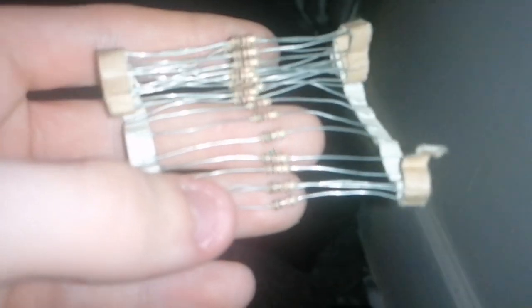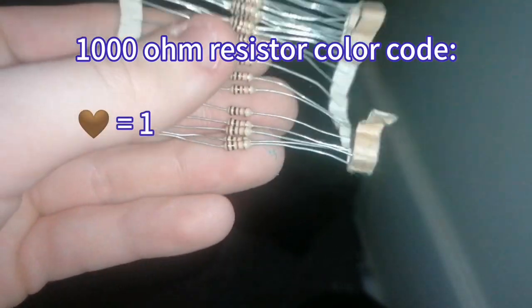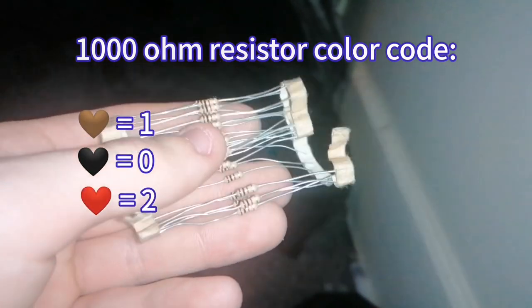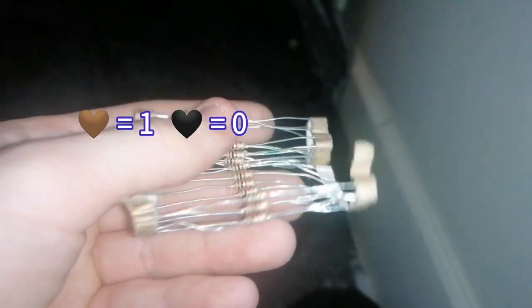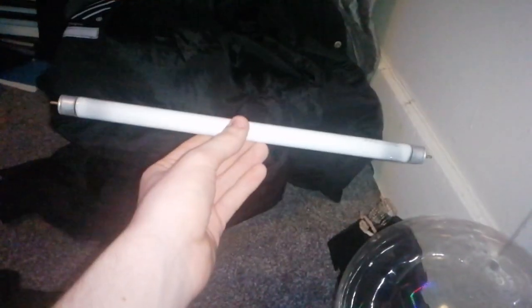There are some resistors — these are 1000 ohm resistors. I know that from the color code: brown means one, black means zero, and red means two zeros. So brown-black-red gives you one, zero, and two zeros — which means 1000 ohms. And here's my fluorescent tube.